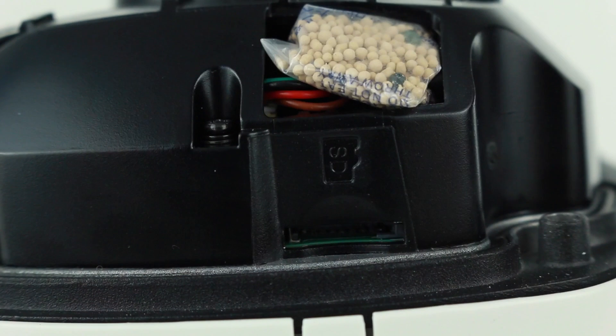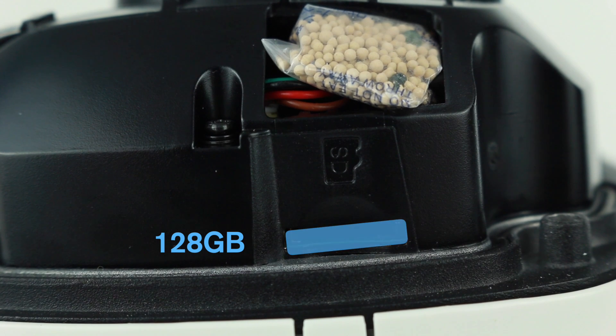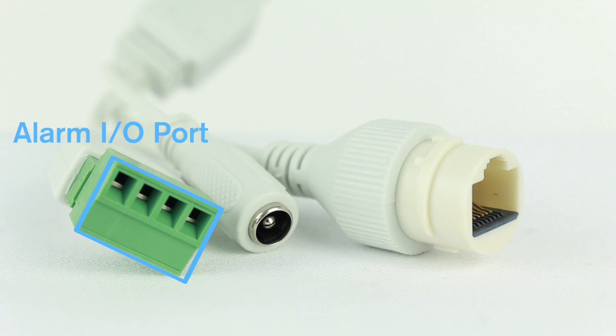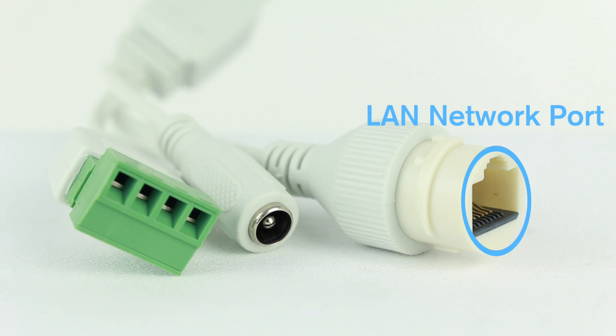On the side of the camera you will find a microSD slot. This range of cameras can handle up to 128GB of onboard storage, which is useful if installing it as a single camera without an NVR. The camera comes with three connectors as standard: an alarm input-output port, a 12V DC in port, and a LAN network port.